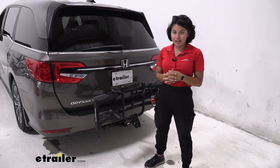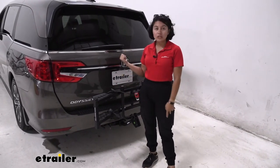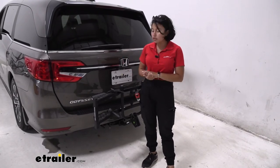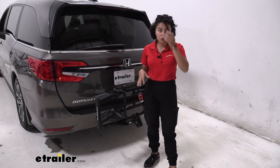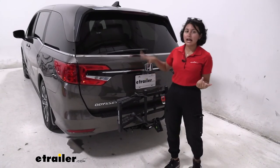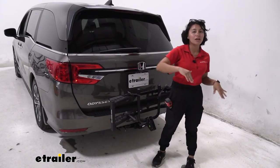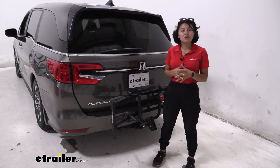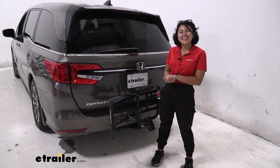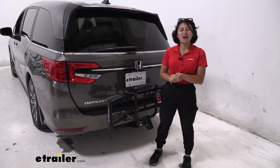My personal thoughts about the Hollywood Racks Destination: I'm a huge fan of how small, lightweight, and compact it is — you can even store it inside your trunk. The downside is it has a lower weight capacity at 35 pounds per bike, plus you cannot tilt away with the bikes on, so you lose that quick and easy access to your hatch. So you saw the pros and the cons — hopefully this video helped you figure out if the Hollywood Racks Destination 2-Bike Platform Rack is the right fit for you on the 2022 Honda Odyssey.